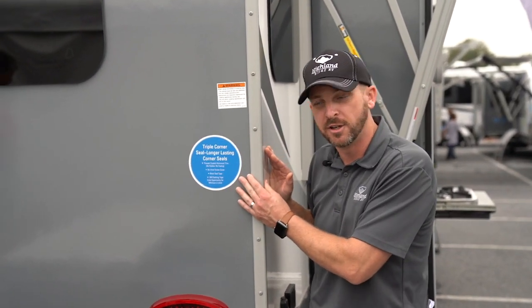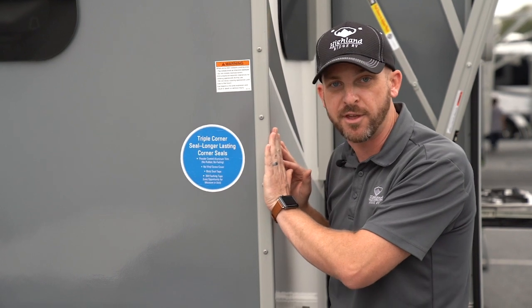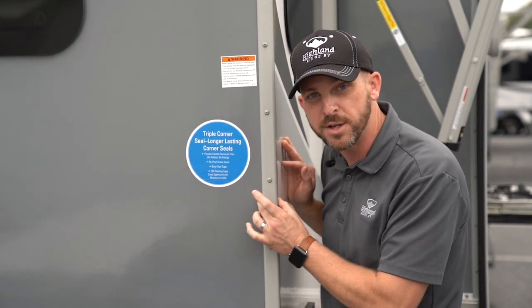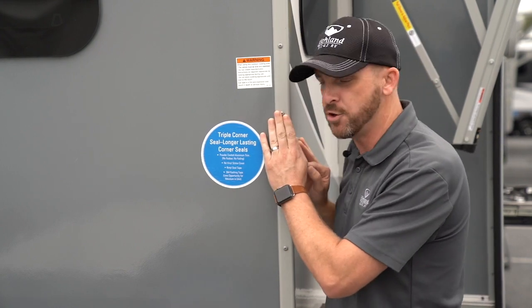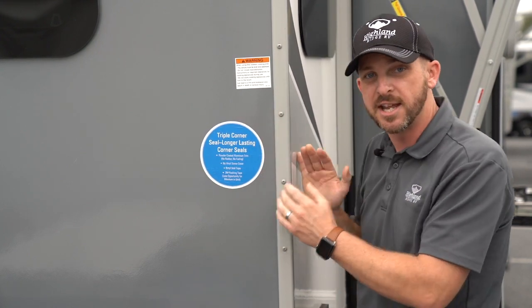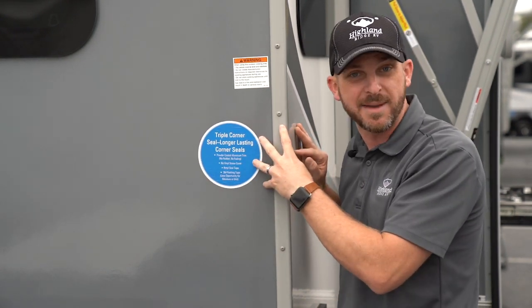What you have here is a triple sealed corner molding. We use 3M flashing tape on the corner of everything — it's rated from 40 below to 240 degrees above Fahrenheit. On top of that, you have this metal bracket. It has butyl seal inside it, and these screws screw through that and seal the hole that they're actually making.